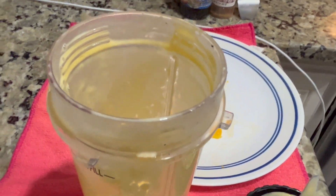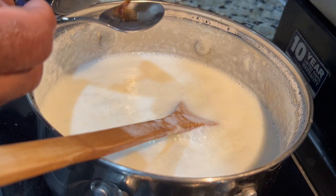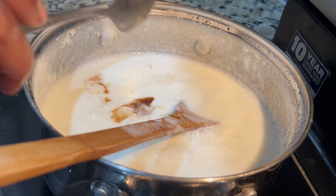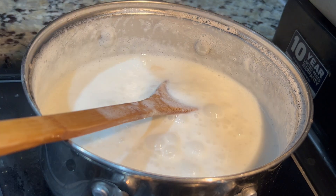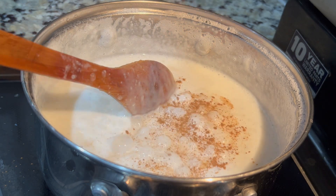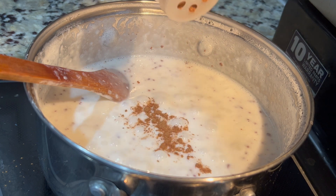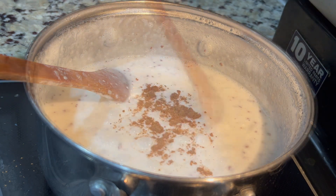The remainder of the mango I'm saving for chunks to be placed in later — I'm gonna put it to chill. Now I'm going in with one teaspoon vanilla essence, a little bit of cinnamon, and a little bit of nutmeg, and this is to make our punch nice, delicious, and flavorful.